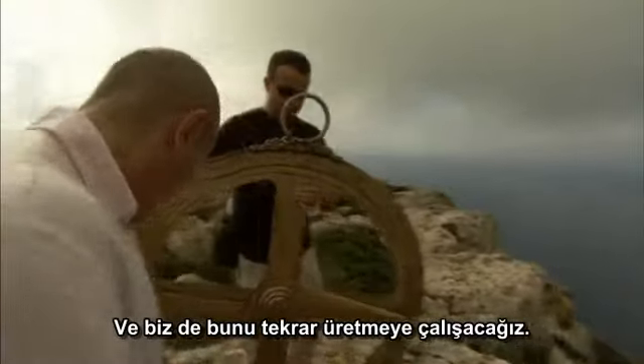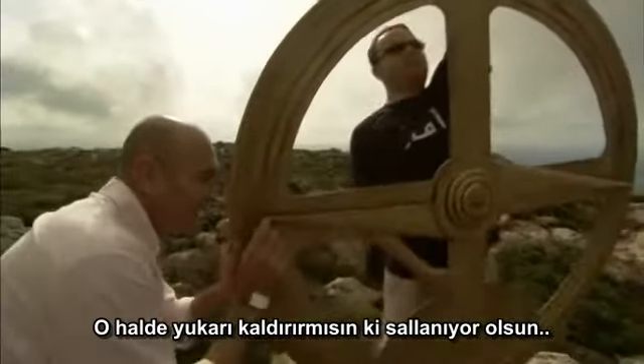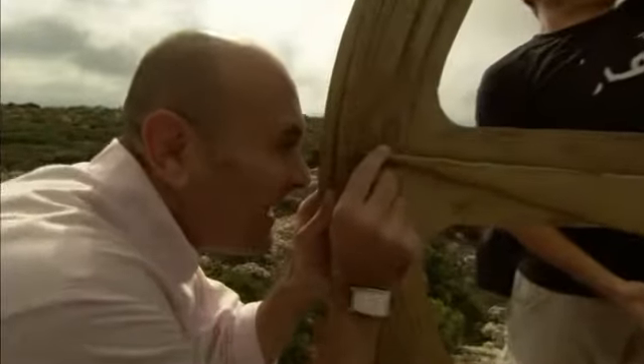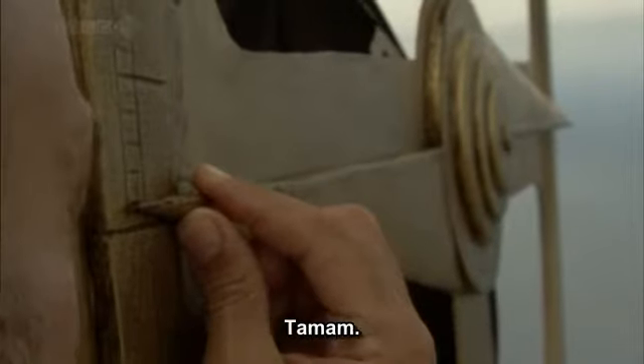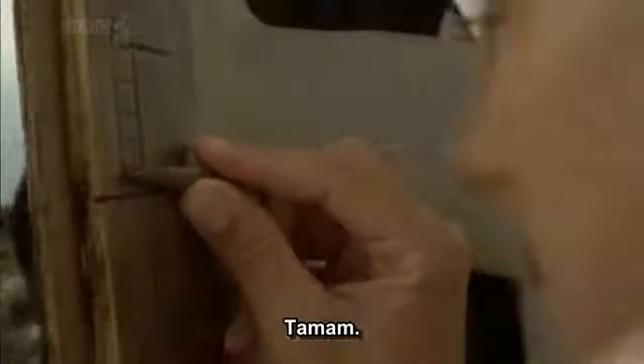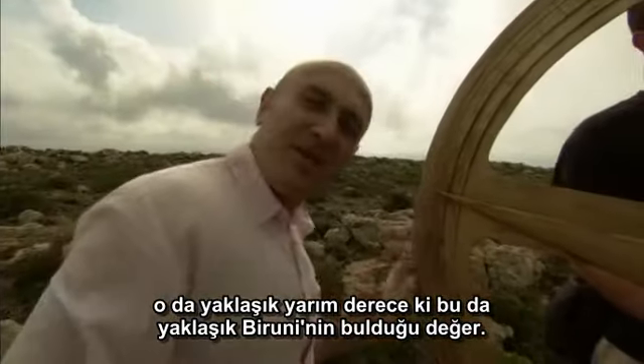At the mountaintop, the astrolabe is held up freely so the horizon can be located. The dip angle measured comes out at about half a degree — which is approximately the value that Bayrouni himself obtained.